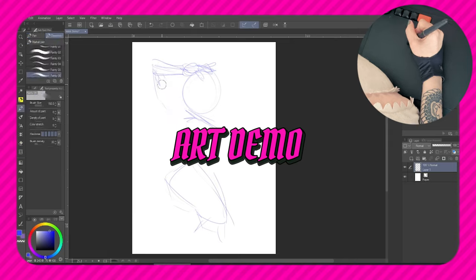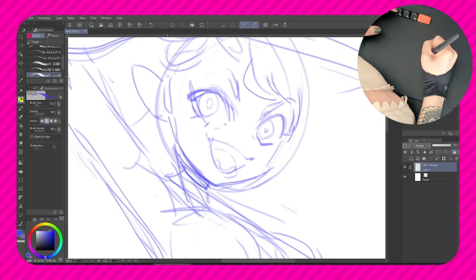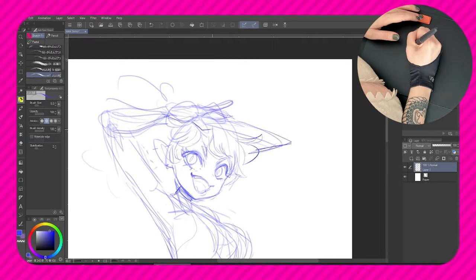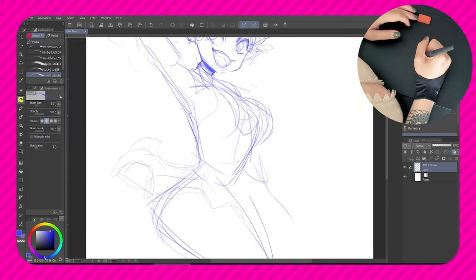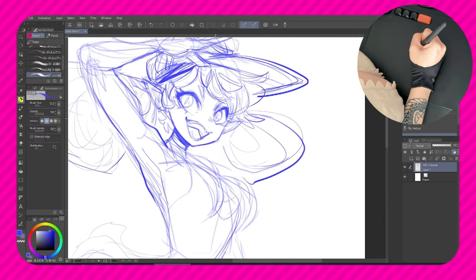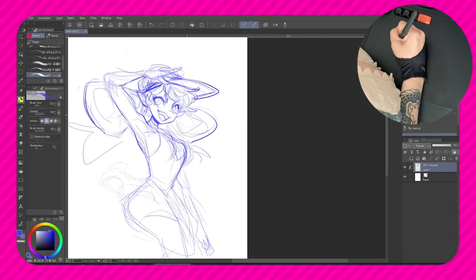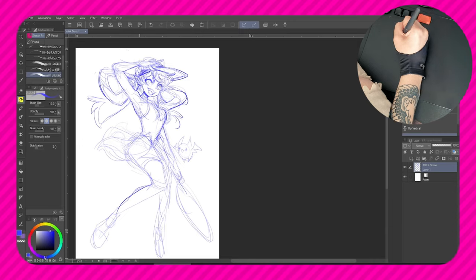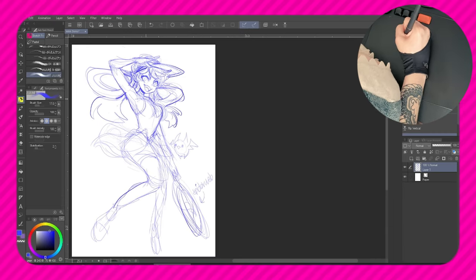When it came time to actually draw on the tablet, I'm not gonna lie, I struggled a little bit. I've been using screen tablets for the past four years, so going back to my roots of using a plug and play basic tablet was pretty interesting. It's the whole hand-eye coordination thing when using one of these tablets that really throws me off. Not to mention, I keep wanting to use my hand gestures for the undo and redo buttons. It was just a little bit of a learning curve again.